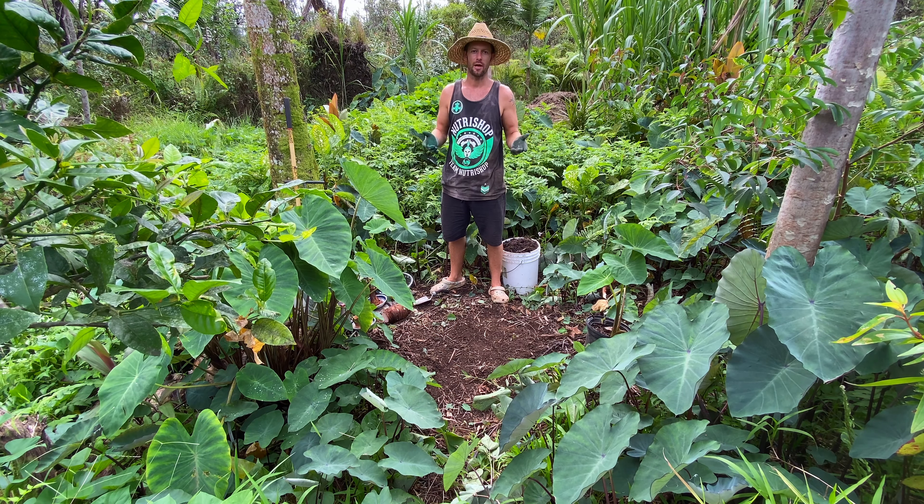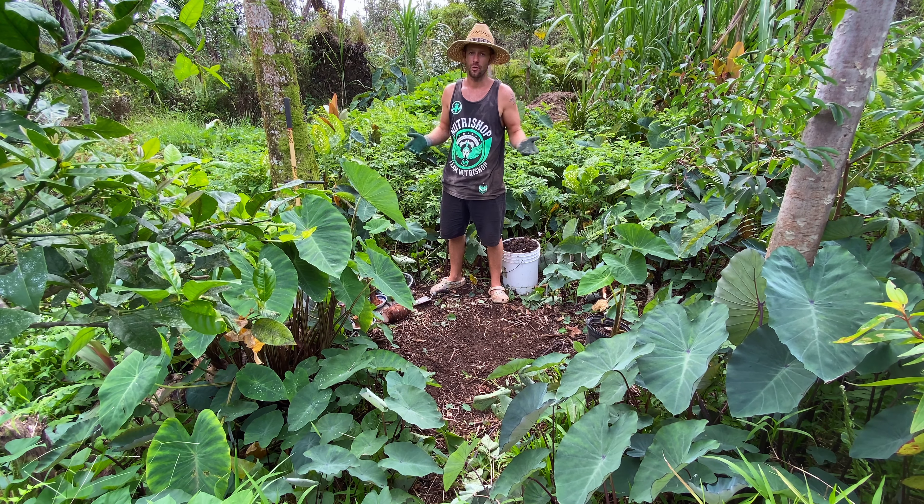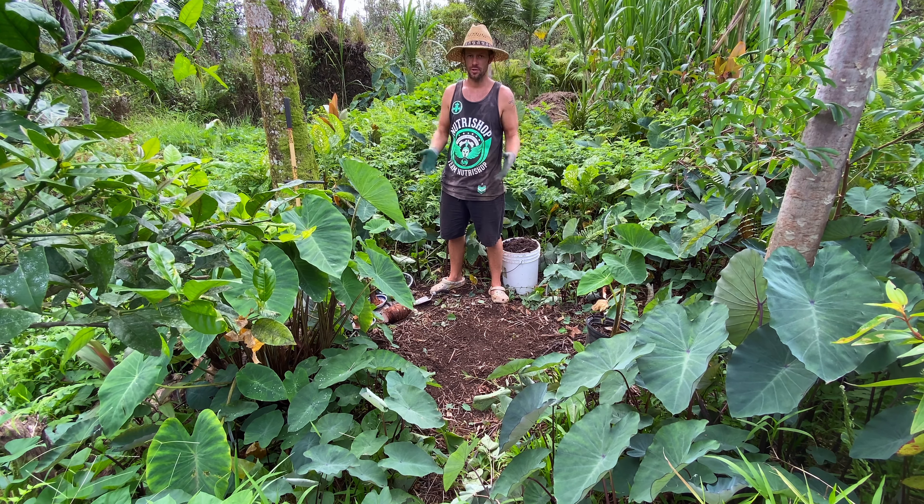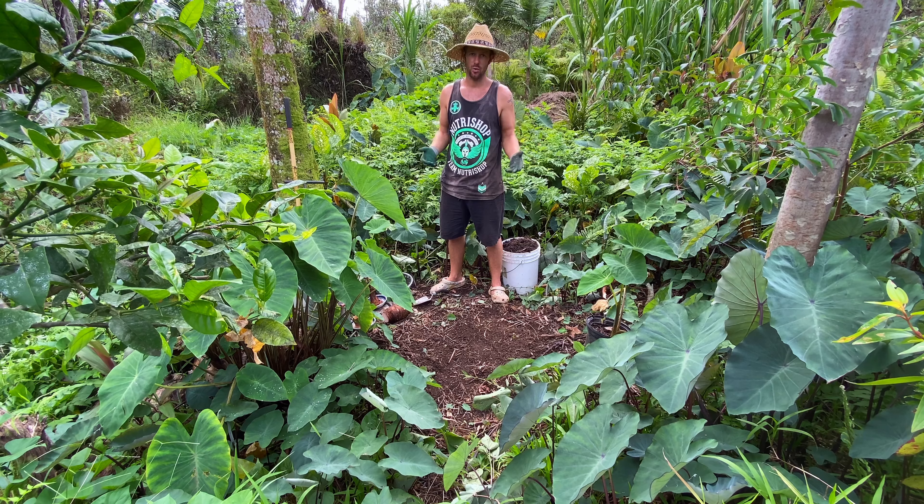Aloha. Today I'm going to show you how to grow taro, also known as kalo here in Hawaii. Taro is pretty easy to grow once you get it set up, and it spreads really quickly.